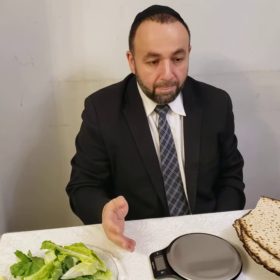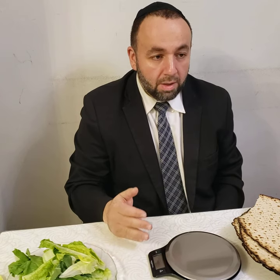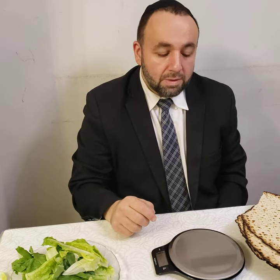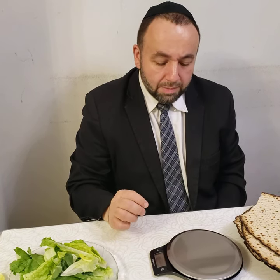For Motzi Matzah, of course we should try to eat 54 grams of Matzah — one for Motzi, one for Matzah — and also for Afikoman. For Korech there's a Kezayit of 27 grams.